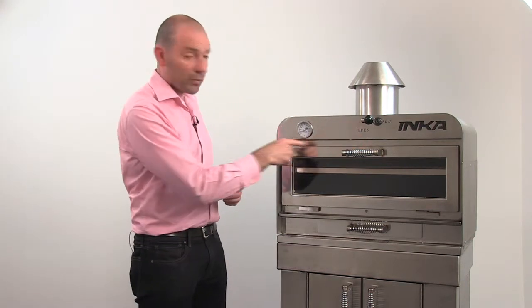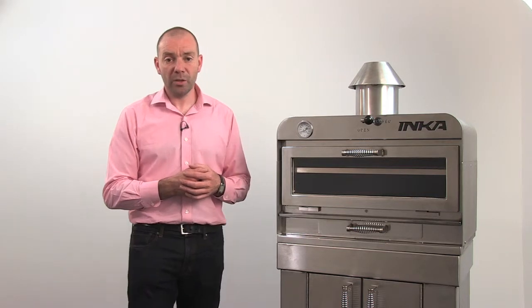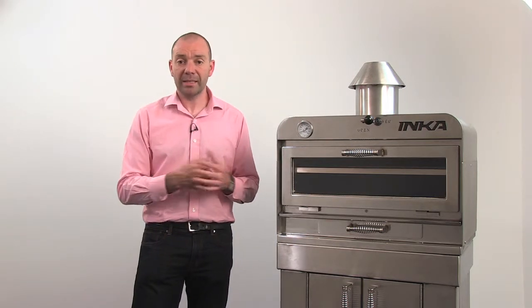The external front of the oven is stainless steel and with a little effort you can get the oven looking like new. If you want to polish the outside to get the same mirror finish as the day the Inca left the factory, you can use a lint-free cloth and a metal cleaner.